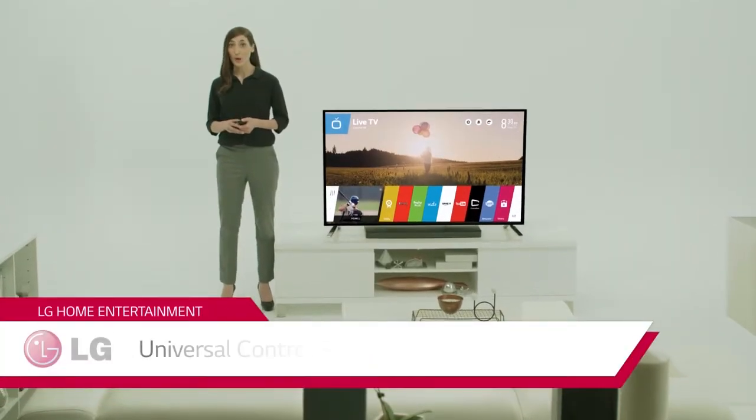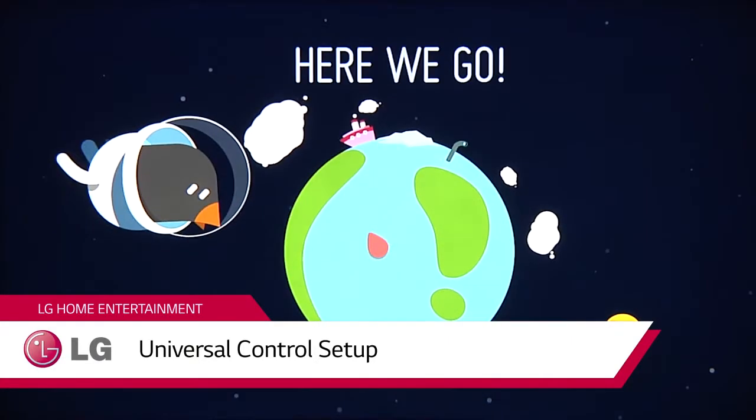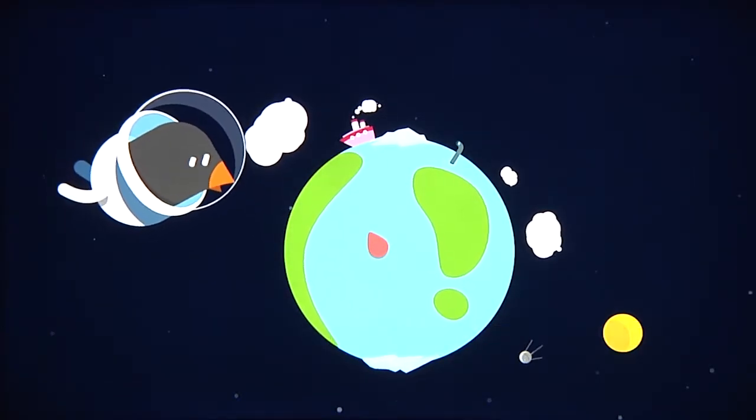Setting up an LG Smart TV with WebOS is easier and more fun than ever, thanks to the arrival of Beanbird, star of these colorful and simple-to-understand graphics.